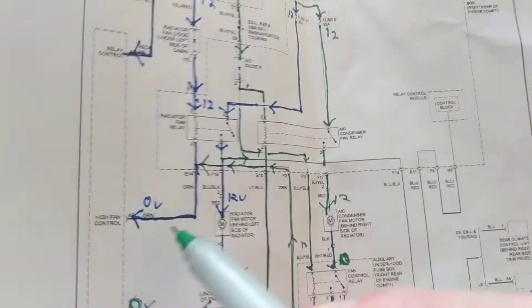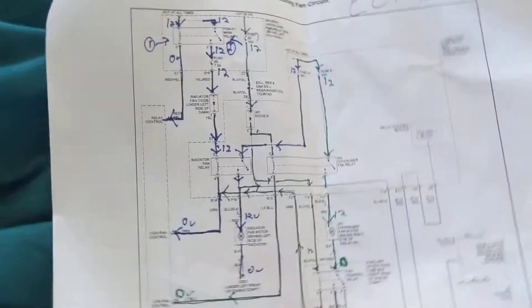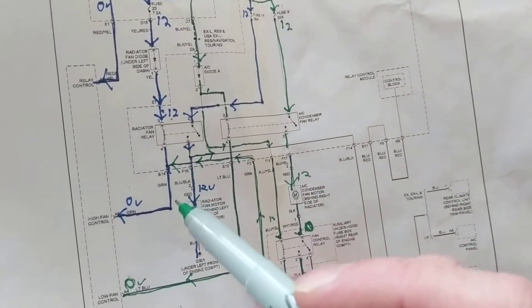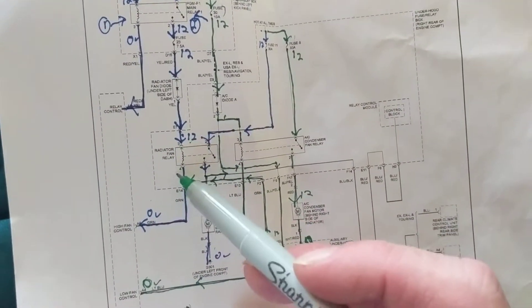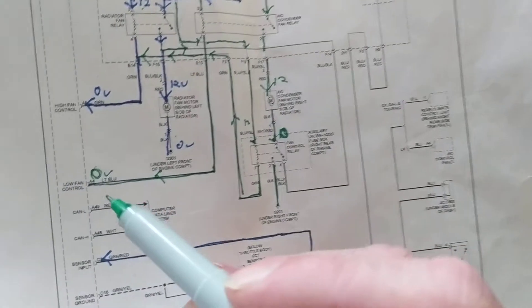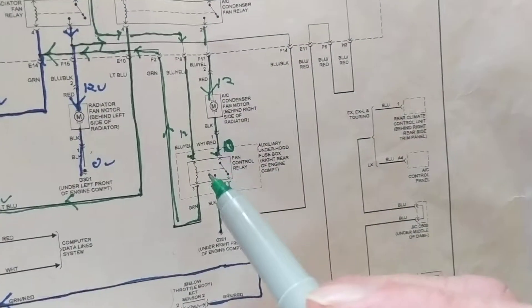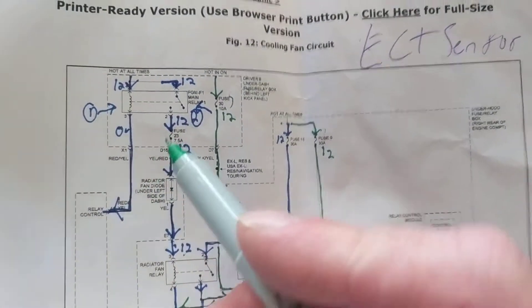There's a radiator fan relay and an AC condenser fan relay for when you turn on the air conditioning. Both relays get 12 volts on one side and a ground on the other. The ground is given by the PCM. The PCM controls the ground for the radiator fan relay, and another relay also gets a ground from the PCM — but a different ground. The fan control for one relay gets the same ground as another, which is what makes it tricky.